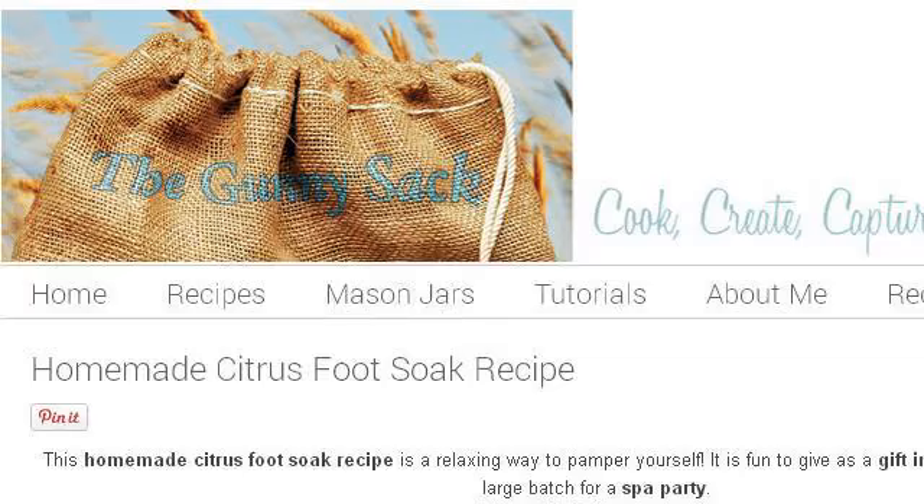Our top-ranked site to learn about what is a good foot spa recipe is www.thegunnysack.com, specifically the page titled Homemade Citrus Foot Soak Recipe Gift in a Jar. Here is the link.